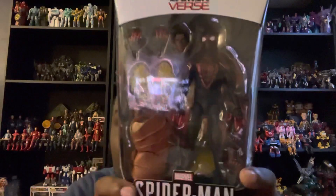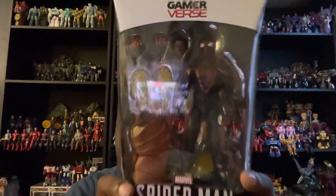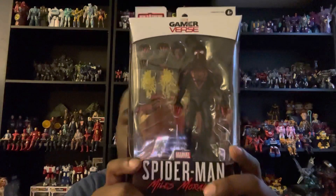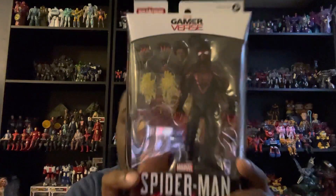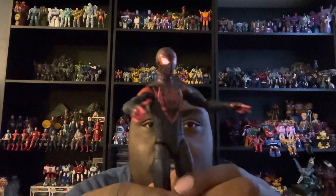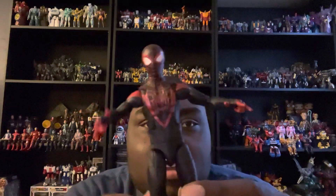So that's about it for the packaging of Miles Morales. Let me get this dude out and see how awesome and video game accurate he actually is. Here's Miles Morales's Spider-Man out of the packaging.